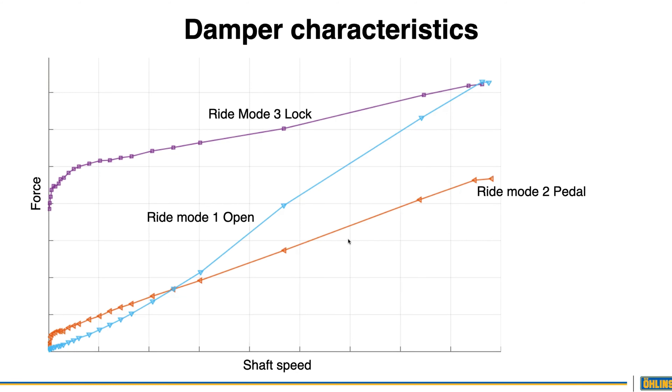If the fork feels harsh off the top, you can remove the negative volume spacer to increase the volume and it'll feel more supple. Vice versa — if you're a heavier rider riding nasty stuff and you want a little more support from your air spring, you can add another negative volume spacer to get that extra support.